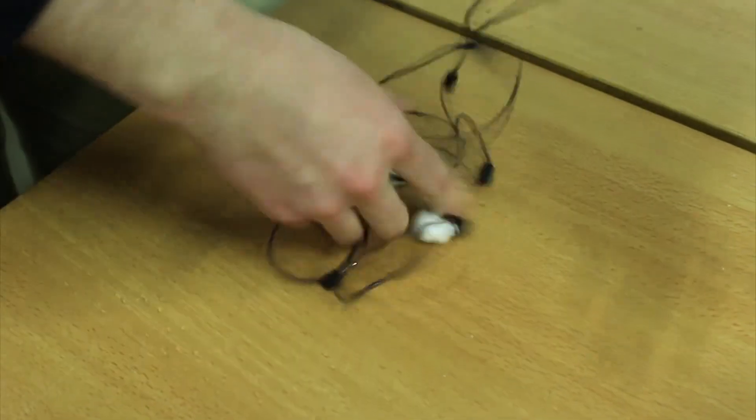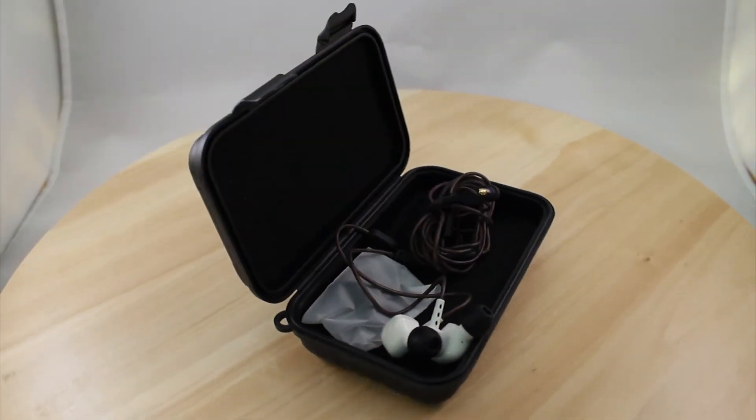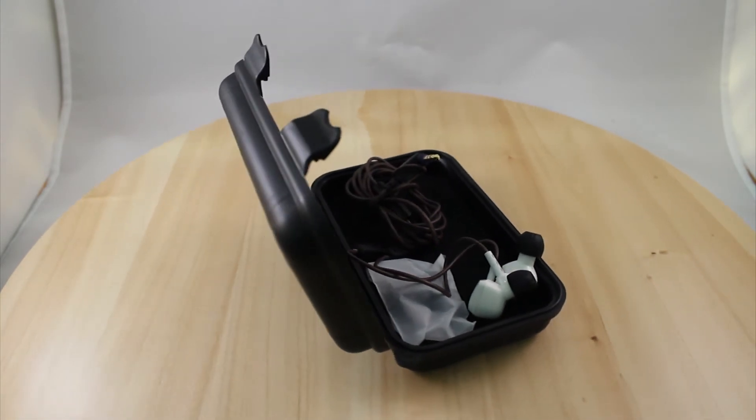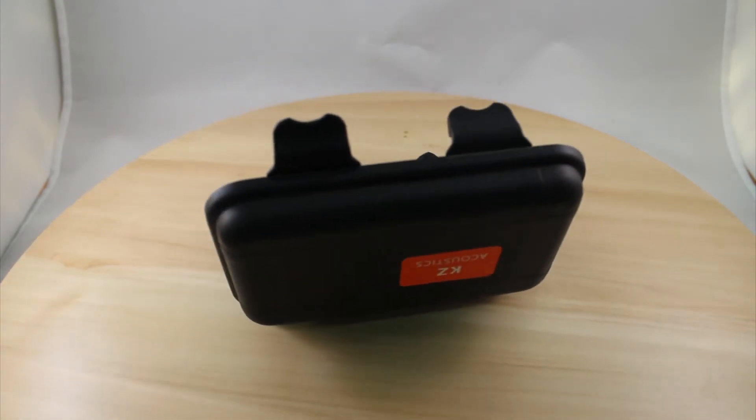They do tangle up pretty fast, the way other headphones do. It would be nice to see a version with flat wire to make this less of a problem. I do tend to hear some difference in sound quality when using different devices — my phone makes for the best quality and my desktop doesn't quite hit that mark.